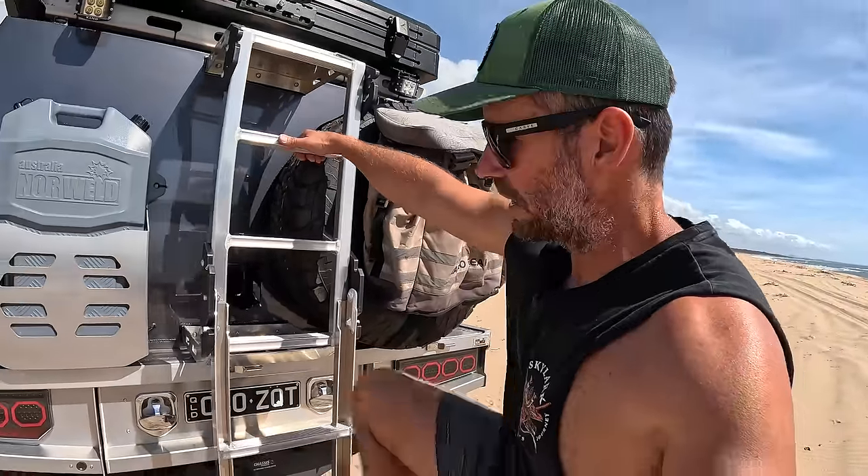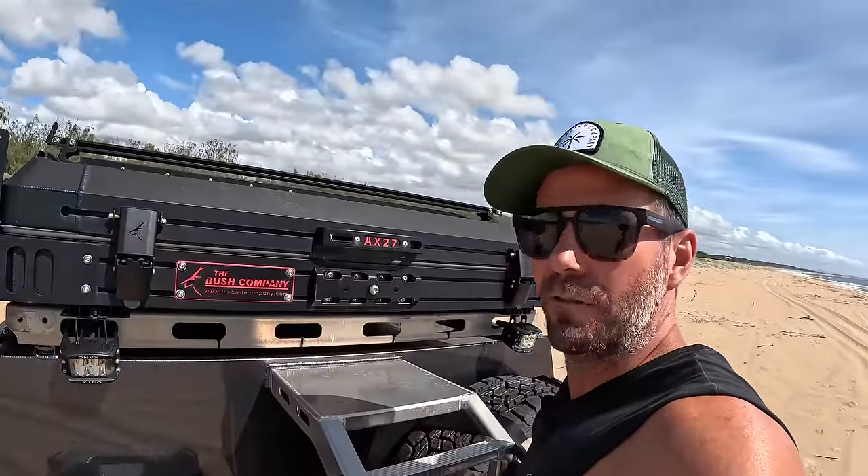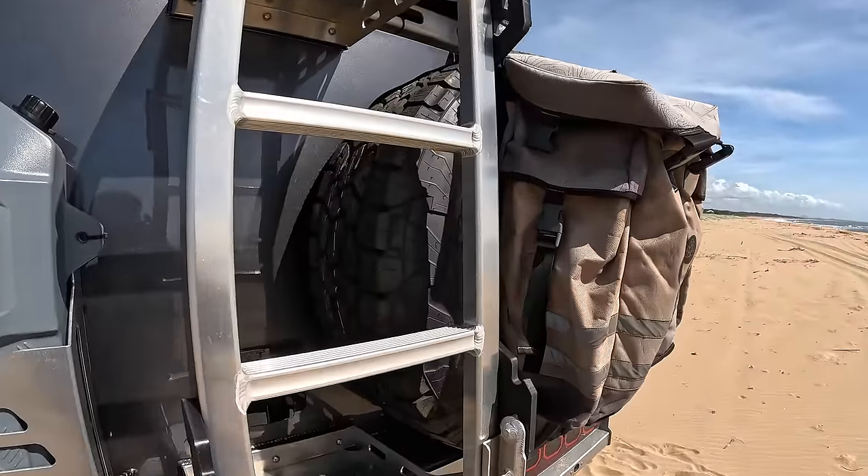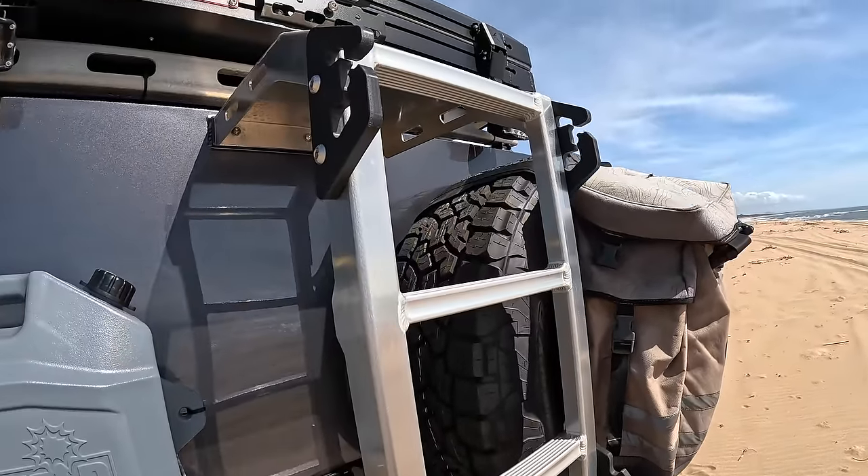Nice and solid, you can just climb up here and get into your rooftop tent. I also carry an extendable ladder from the Bush Company because if I've got my 270 awning out, I can't really use this ladder to access my rooftop tent.